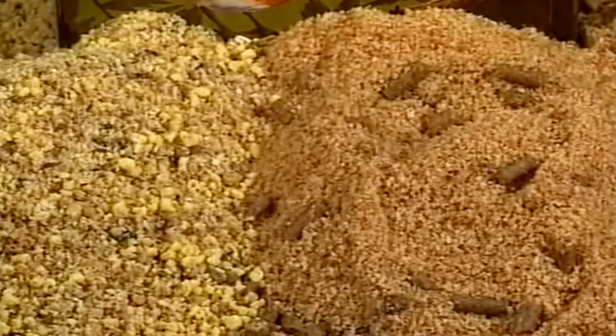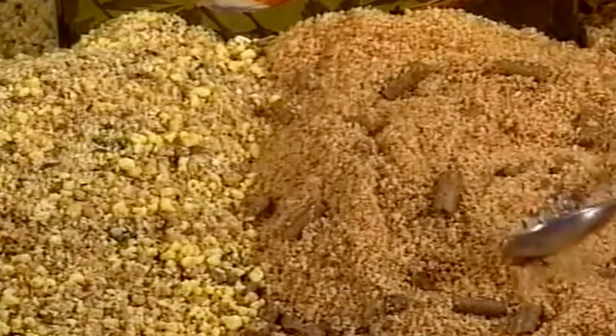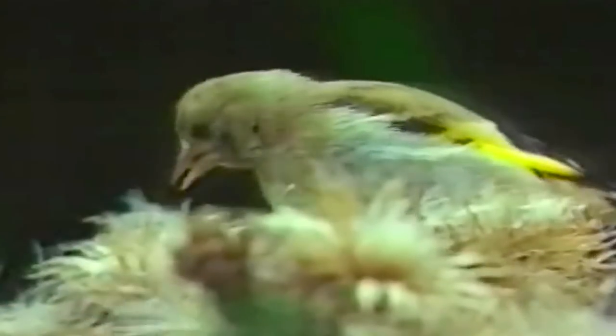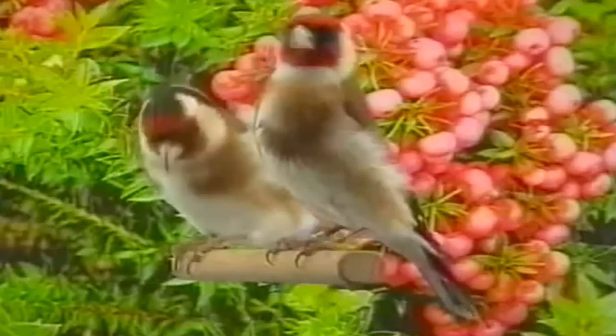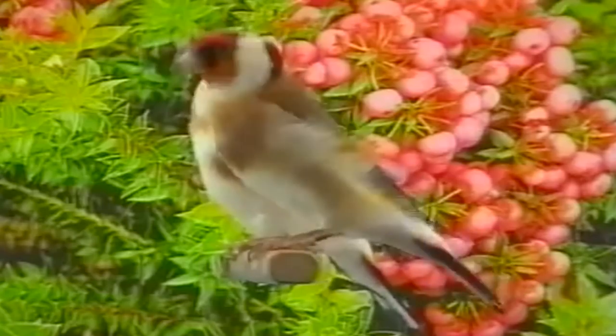Pero con esta alimentación pueden surgir problemas si los padres no están acostumbrados con anterioridad a ella. Dependiendo del acierto conseguido en la alimentación de los pequeños, así tardarán en crecer y salir del nido. Una vez fuera del nido, su alimentación será la de los pájaros adultos ya mencionados. Con todos estos consejos, ustedes pueden conseguir unos magníficos jilgueros, dando por recompensado el gran esfuerzo que supone la cría de los mismos.